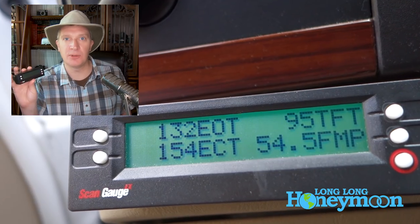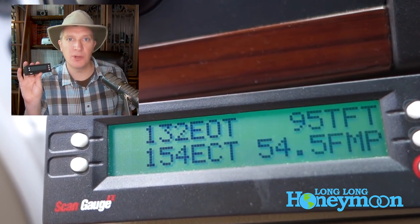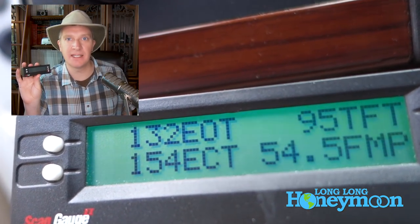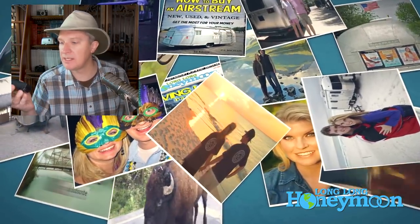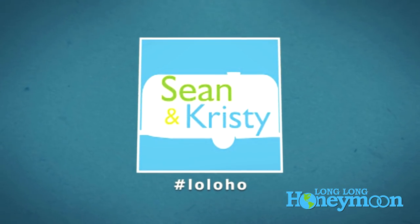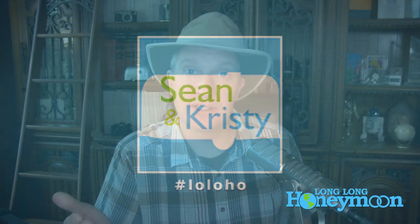Since we do have head studs in the truck, I think we'll probably be adding a tuner soon — just don't tell my wife. That's it guys — ScanGauge 2. We got ours at Bulletproof Diesel; if you've got a 6.0 or 6.4, that's the place to get it. We'll put some links in the YouTube description so you can pick one up. If you're new here, please subscribe to our YouTube channel, and click the bell next to the subscription button for notifications whenever we post a new video. Thanks for tuning in.